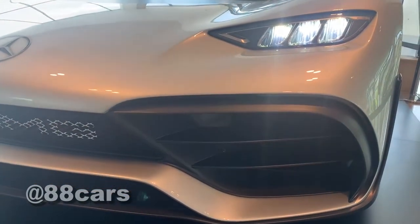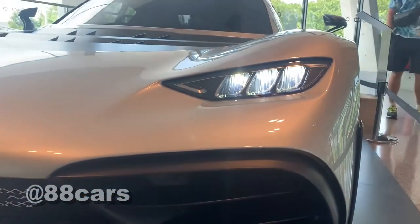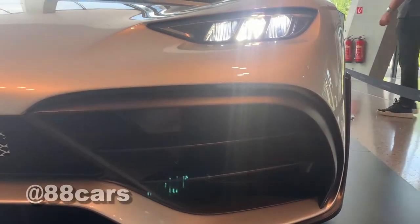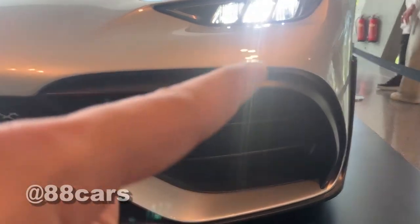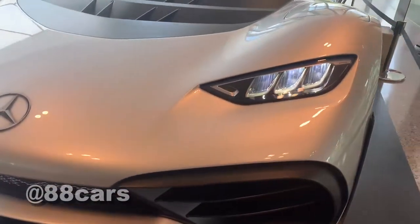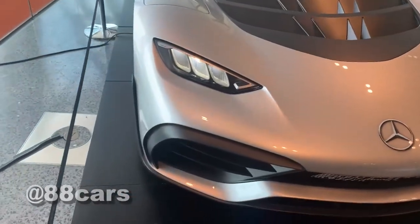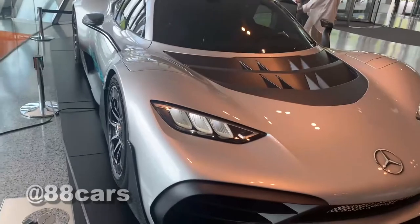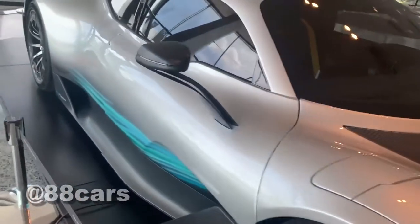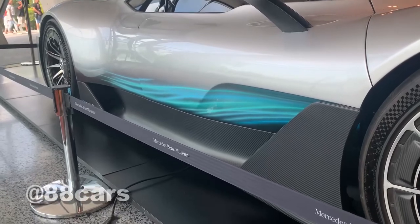This is the front bumper — you can see the old model Mercedes style in this design. The front light is really nice. You can also see here some flashing pots — it's really nice.